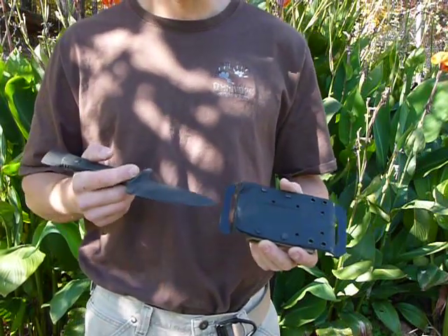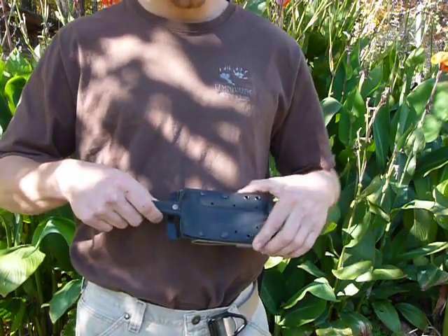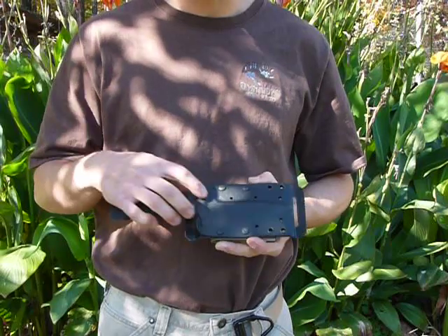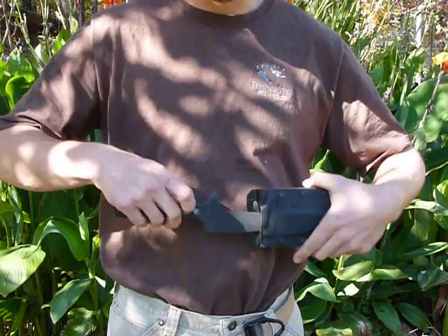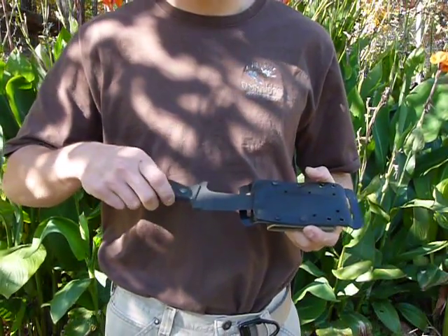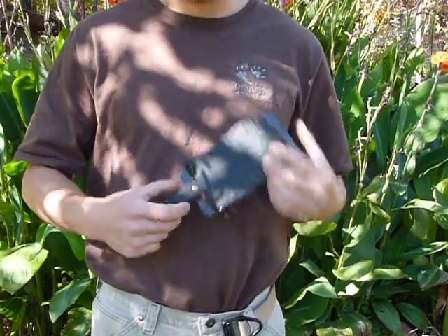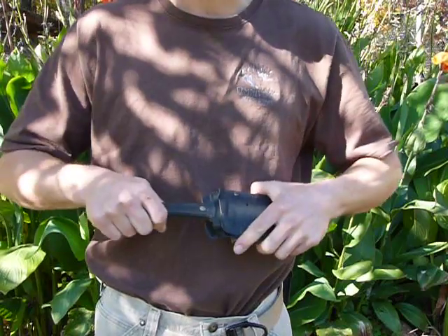The retention is quite good. This is the first sheath that I actually made. It snaps in and it snaps out. If you felt like you needed more retention, you could easily add a strap or paracord to catch the upper guard section or the lower section of the knife. But for any type of carry, it ain't coming out unless you tug — it's probably not going to fall out unless you're hitting the ground really, really hard.